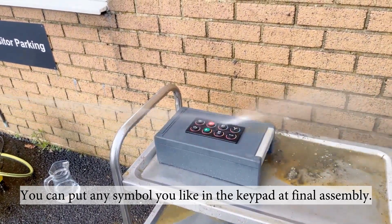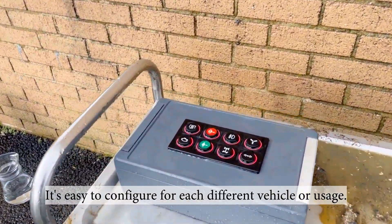You can put any symbol you like in the keypad at final assembly. It's easy to configure for each different vehicle or use.